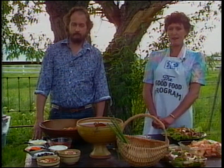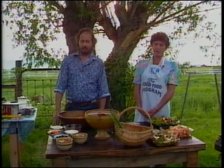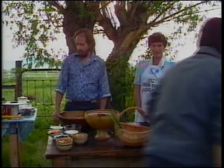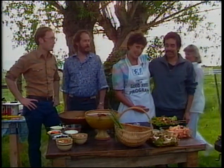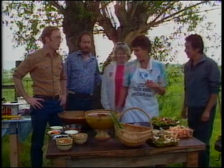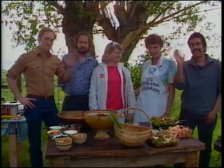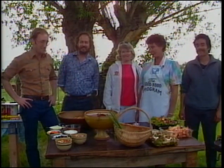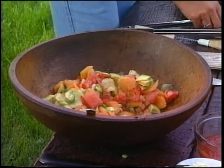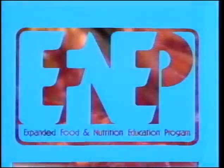Thank you very much for watching. I'd like for the camera crew to come up now and thank them for all their hard work and hundreds of hours of volunteer time to make these shows work. This is Carlos Rodriguez — you know Carlos from the show he did — and this is Karen Welch and Mark James. You guys have really done a fine job. Appreciate it a lot. Hi out there, TV Land! It's been fun. Thank you very much. Bye!